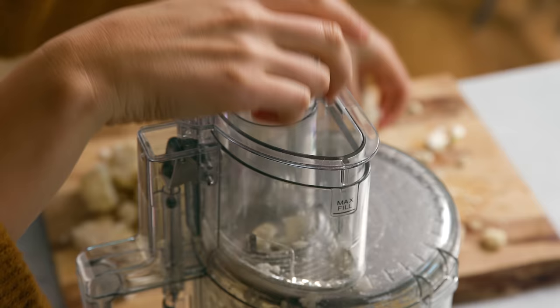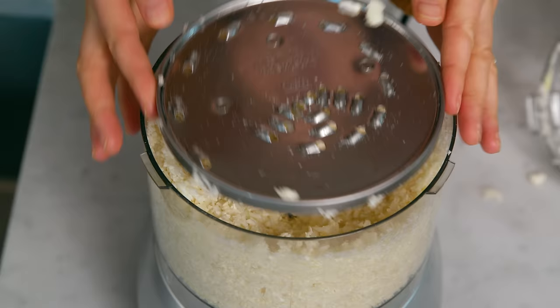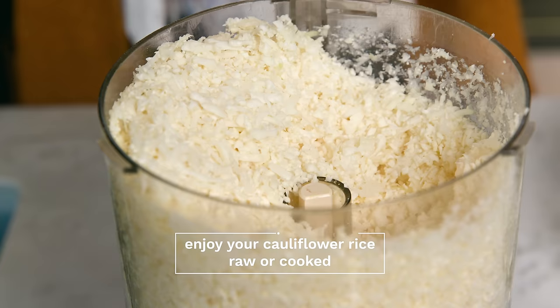Cauliflower rice! Now that you have your cauliflower rice, you can do a number of things with it — you can cook it or eat it raw, but today I'm going to show you how to sauté it.